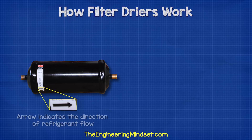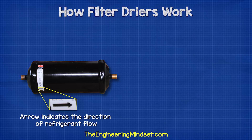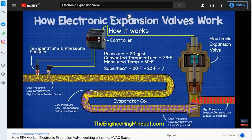On the side of the filter dryer, you'll find an arrow. This indicates the direction of refrigerant flow. Some models for heat pumps might have bidirectional filter dryers, and the arrow will point both left and right. But in this case, we have a single-direction, one-way filter dryer, pointing in the direction of the expansion valve. We have also covered expansion valves in detail in our previous videos — links can be found in the video description down below.